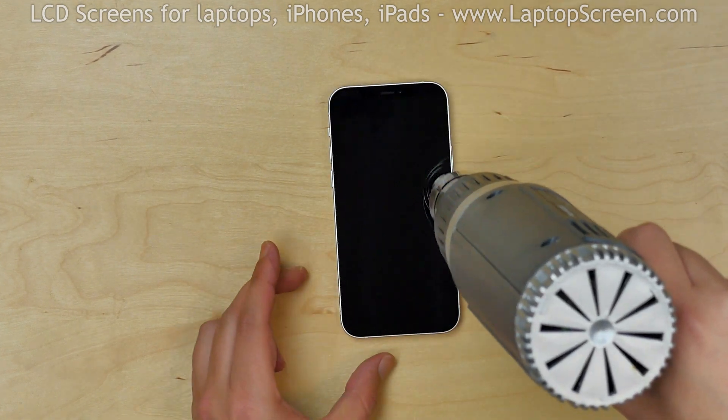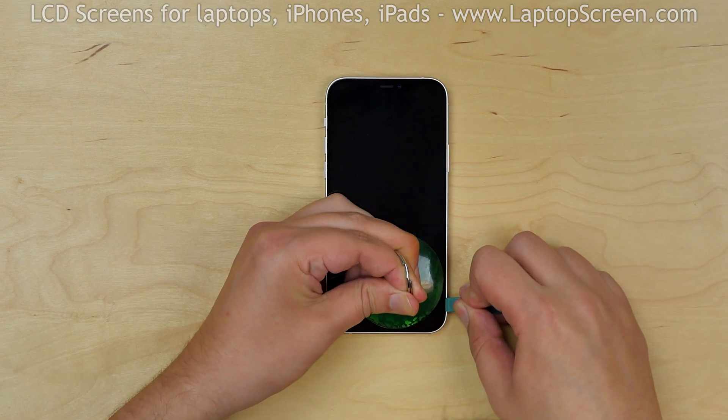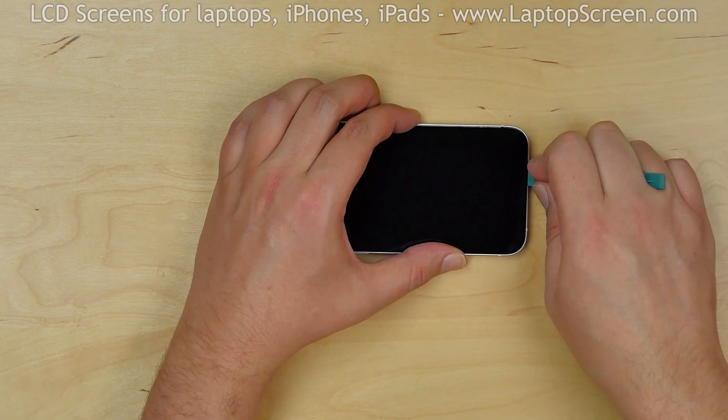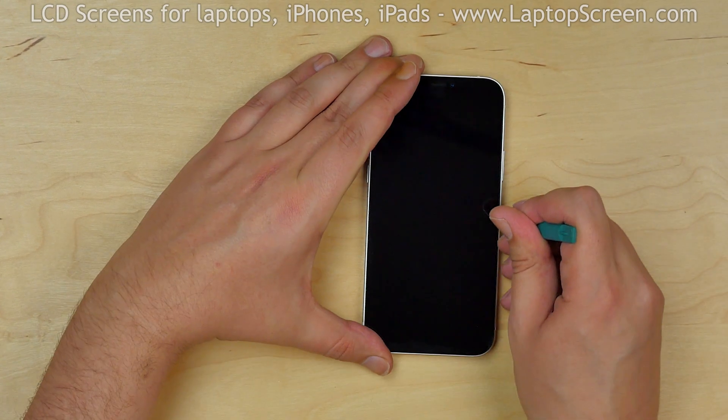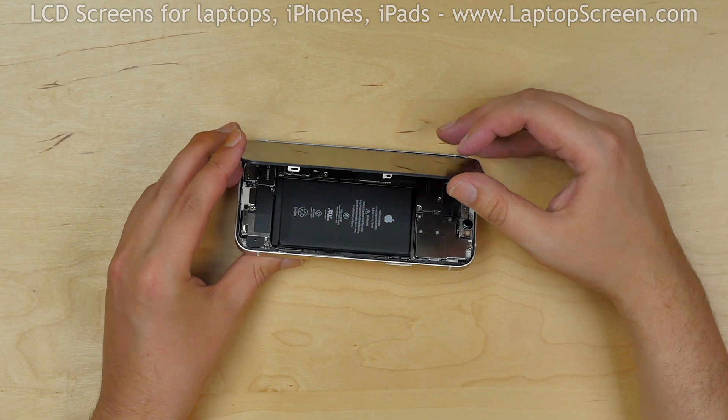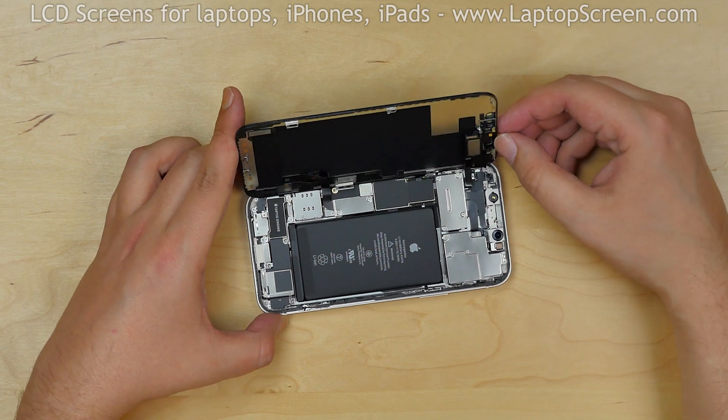Continue warming the device with a heat gun. Apply some pressure with a plastic pick to separate the front assembly from the main body, going around the perimeter. Please note there are cables located near the left edge of the phone. Keeping that in mind, open the iPhone like a book to the left side.